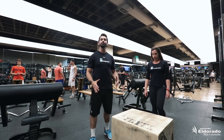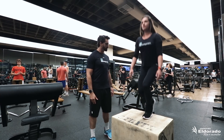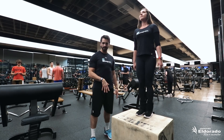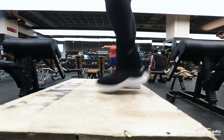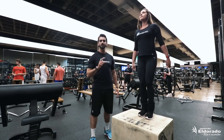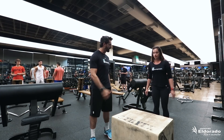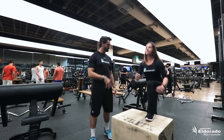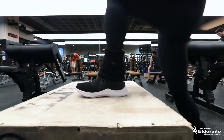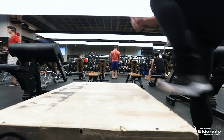Agora o exercício nos membros inferiores: vamos realizar o subir e descer da caixa. É um trabalho de força de pernas, estabilização, e um treino para iniciantes. Mas também podemos realizar com mais intensidade para pessoas mais treinadas, com uma progressão a mais. O ideal aqui é trabalhar da mesma forma, de 10 a 15 repetições, repetindo 3 vezes.